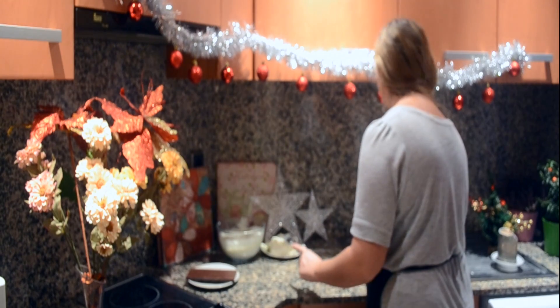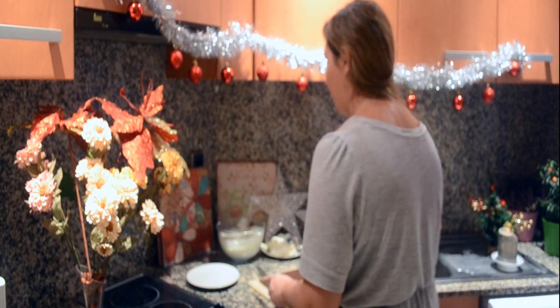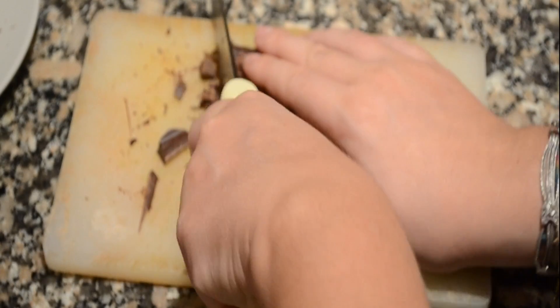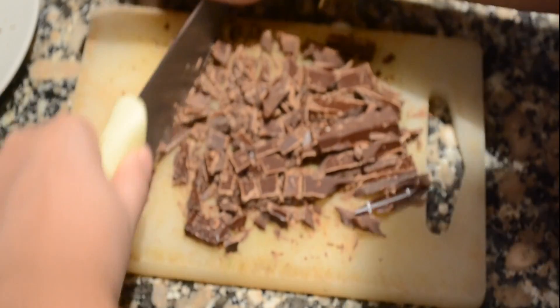I'm gonna start by cutting my chocolate, because I don't have chocolate chips, so I'm gonna take my chocolate and roughly chop it. I don't like my chocolate chips to be super precise and neat, so I'm just roughly chopping it up.